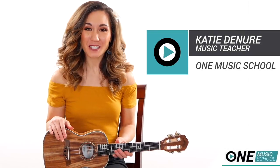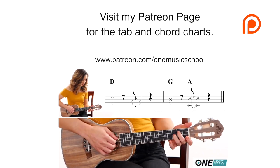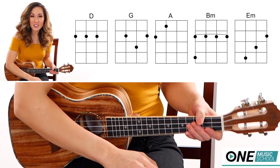Hey everyone, it's Katie with One Music School and today we're going to learn Thinking Out Loud by Ed Sheeran. I'm going to be teaching you some easy options as well as what's going on in the actual track, so you can choose which option is best for you or you can flip-flop between the two. Let's get into the tutorial.